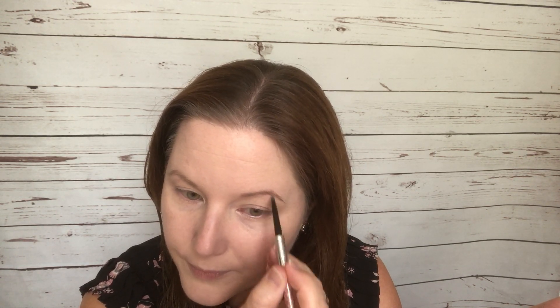First I'm going to do my brows before starting on my eyes. I'm using my Benefit pencil in shade 3, just filling in sparse areas with hair-like strokes following my natural brow shape — just darkening them up, not changing the shape. Then I use the spoolie end to brush them up and out to blend the color in so it looks natural.